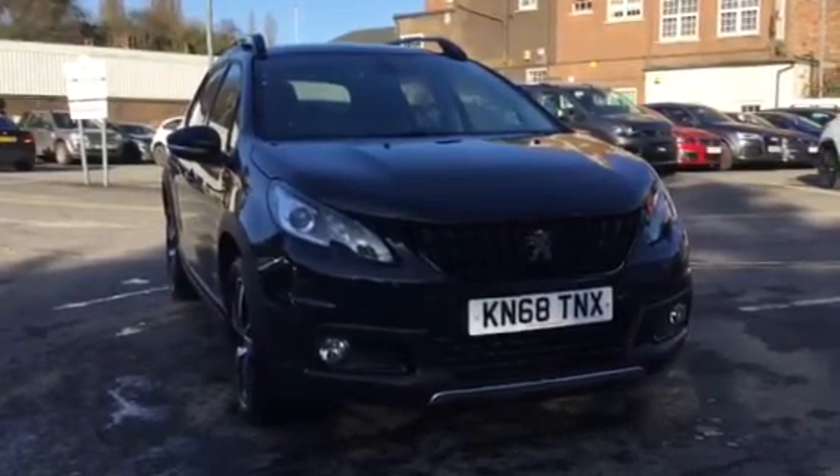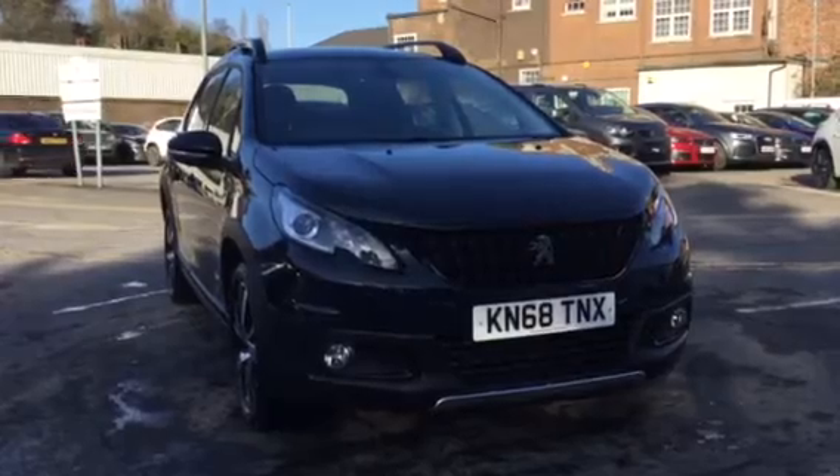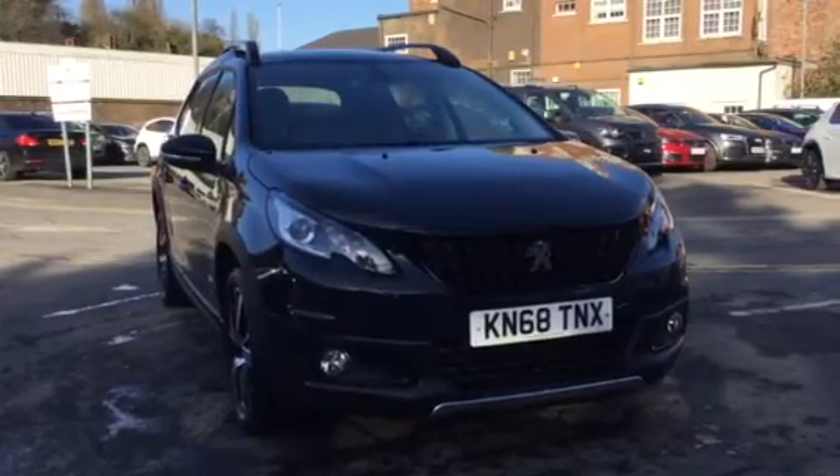Hi, I'm Anthony at JJ Cookson. I'm going to be showing you around this 2008 GT line and what main features come along with it.